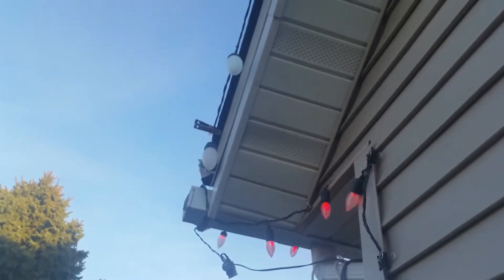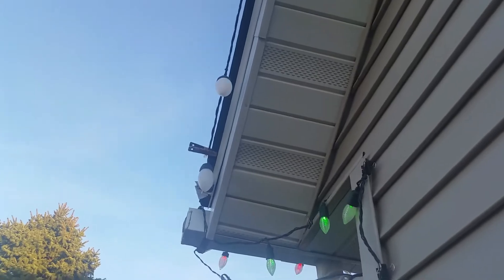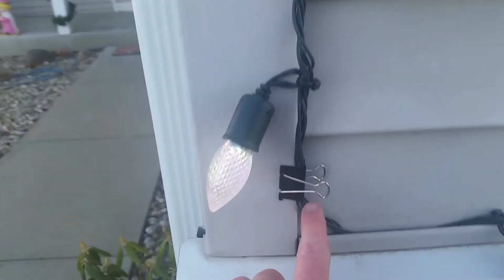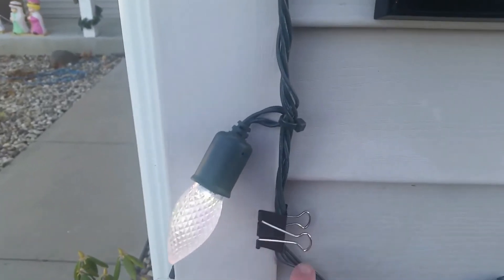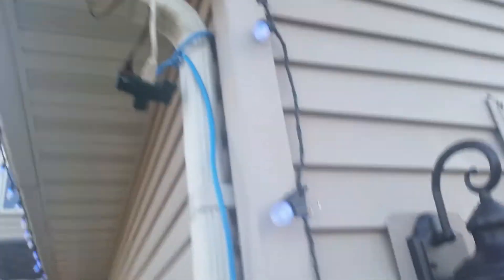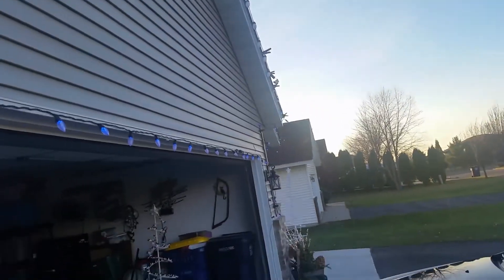Those are bigger C35s, these are C7s and C35s. I ran out of Menards clips — had to use office wear here. I got these all the way around the rim of the house, up there, and all along the side over there.